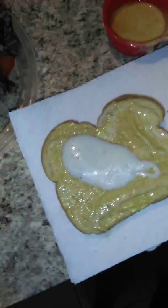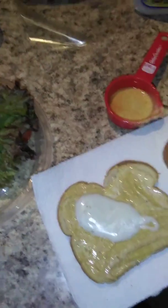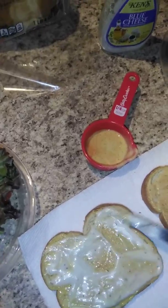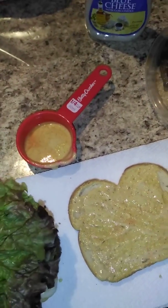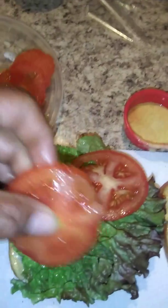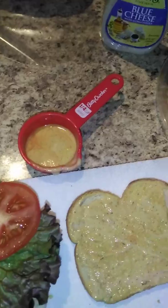We didn't get to mix the blue cheese the way I wanted, so I just put a little on one side — the side that's not gonna have the cheddar cheese, since the cheese is near the bottom on one side. I already had that in mind. So we're gonna put all the vegetables on the blue cheese side.